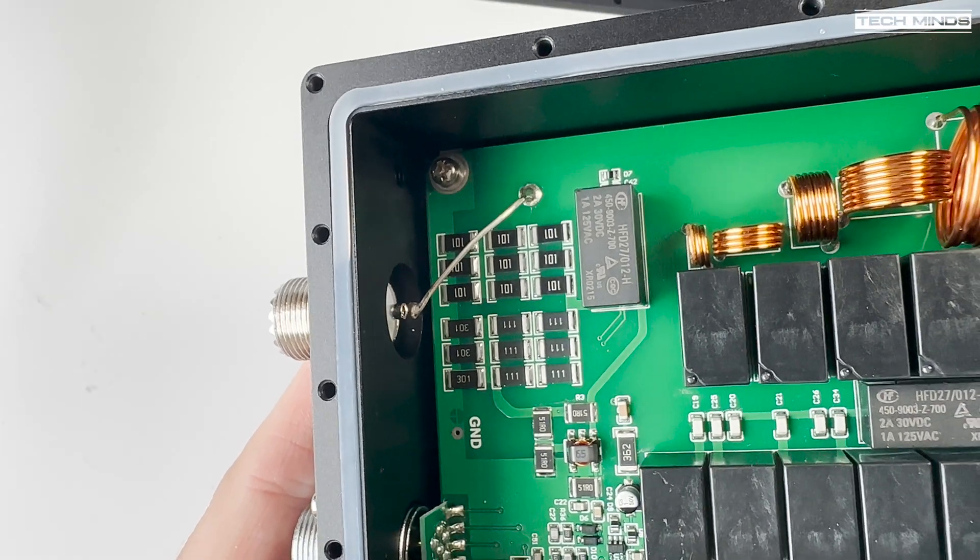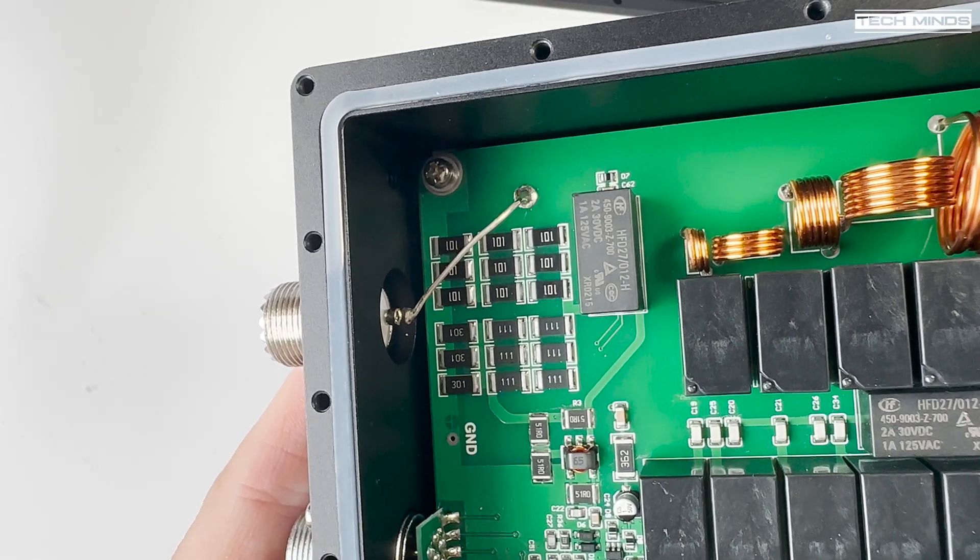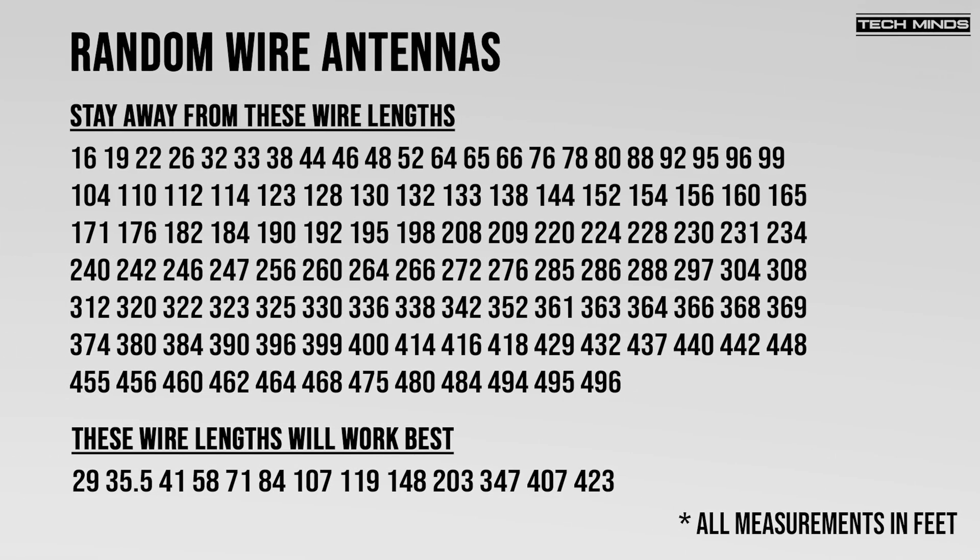In a moment I'll show you how I've installed this tuner for today's test against my NFED halfwave, but let's first take a look at this chart which shows which wire lengths to stay away from and which wire lengths are the best suggested. This information was taken from a very good presentation on YouTube regarding random wires. It is suggested that random or long wire antennas used with a tuner like this should not be resonant on any band, including multiples or harmonics of those frequencies. I haven't personally tested all of these wire lengths, so I cannot personally verify this information, but I believe it is a good starting point.